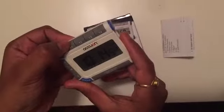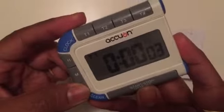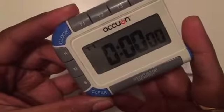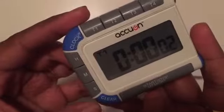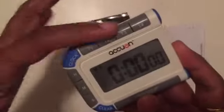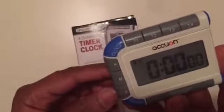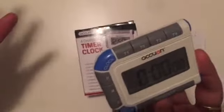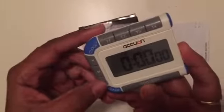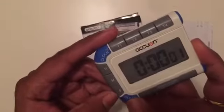Now I'm going to show you how to set the timers. There are four different timers and you can run them all simultaneously. Every timer has a different tone when it goes off. Here I'll show you how the second timer sounds — it has a different tone than the first one.